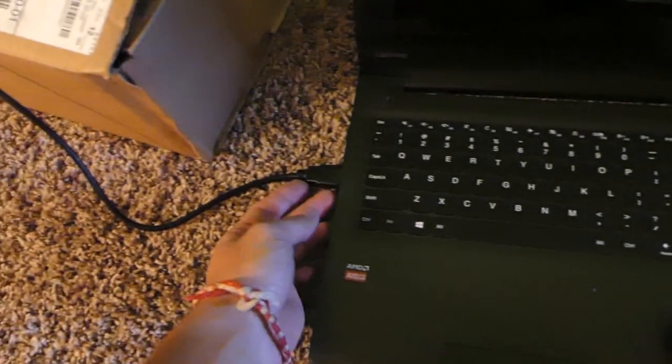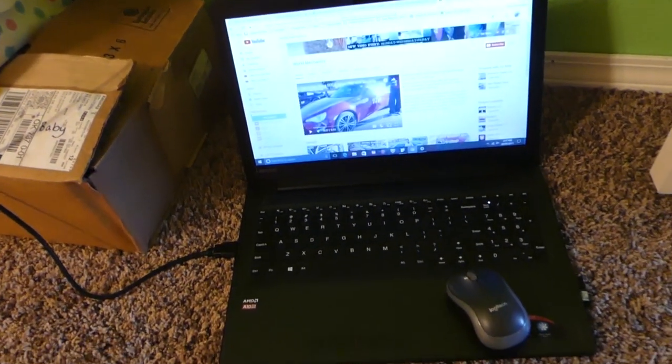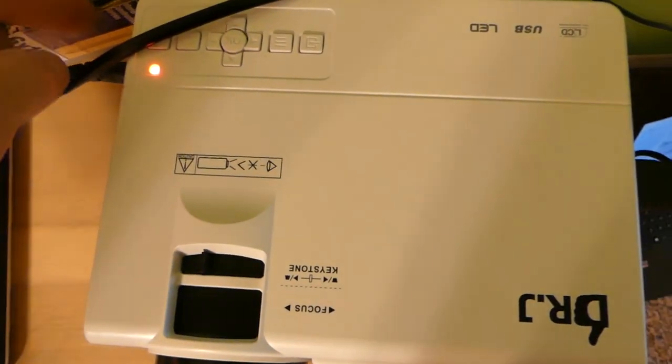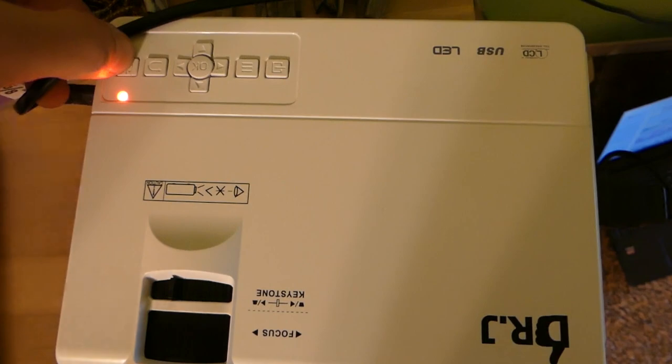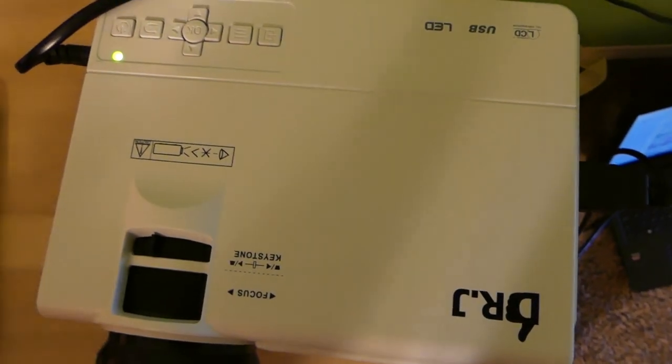All you have to do is plug it into the computer's HDMI port — pretty simple. We have the World Mechanic channel open as well. To turn it on, press the button right here until it turns green.